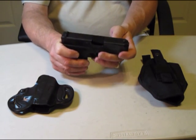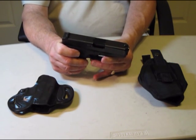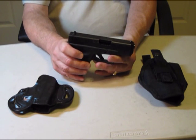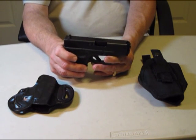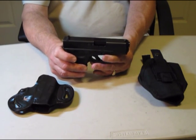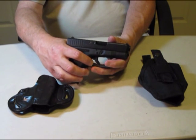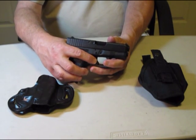The magazine in this state is allowed to have 10 rounds only. It has optional 12, 15, 17, 19, and 33 round magazines depending on the locale and legality. The trigger has a 0.5 inch travel. It's very very light.